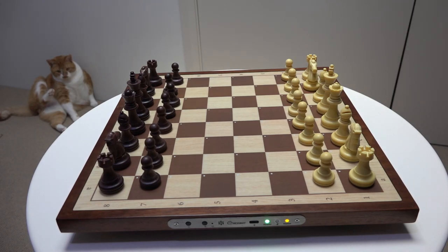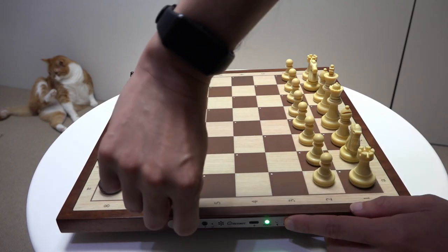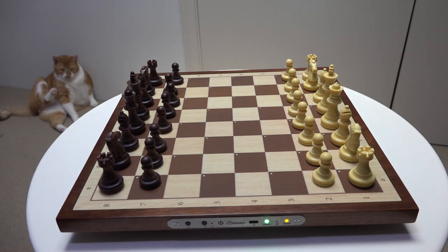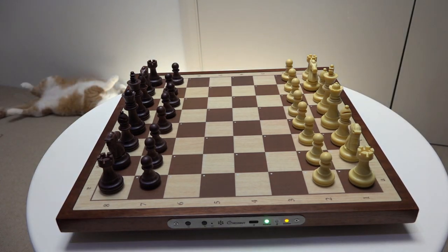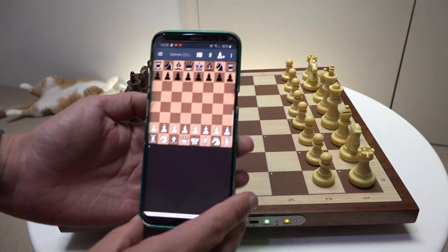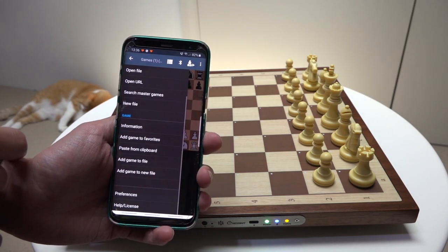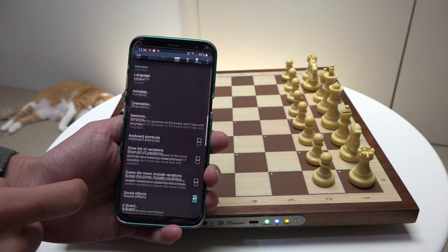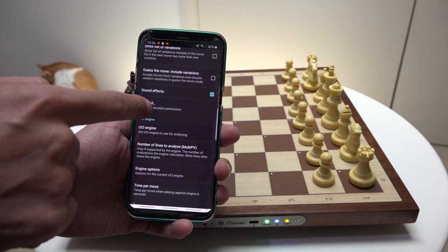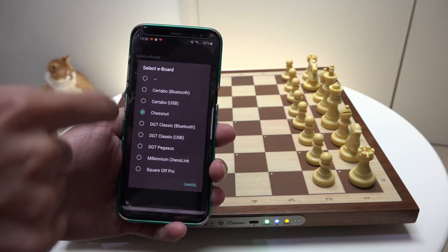So imagine you've brought the board back home and you want to download. Firstly, you have to press the on button to get the Bluetooth light to start flashing, meaning the board is ready to connect. This is Chess PGN Master, the app on Android. To set it up, very simple — go to Preferences, go to the eBoard. I've already set it up before, but if you select 'Select Board', choose Chessnut.